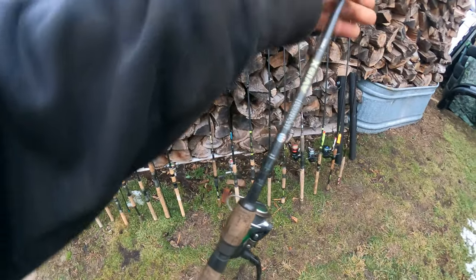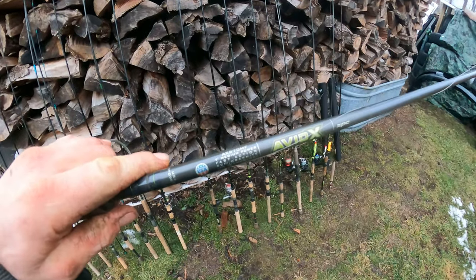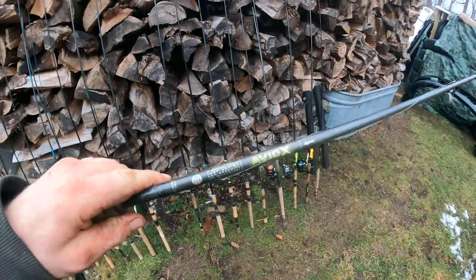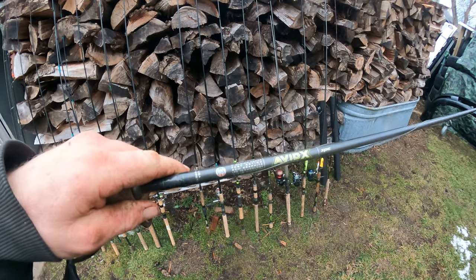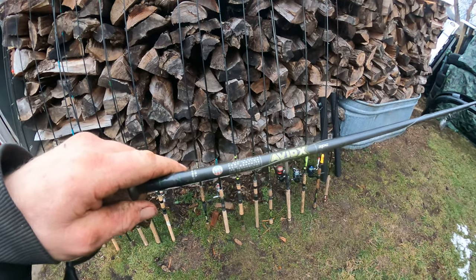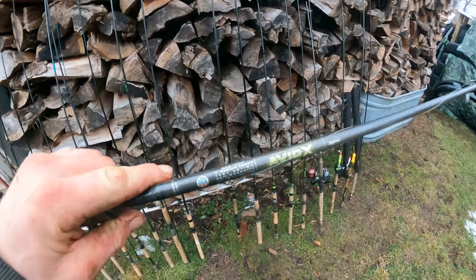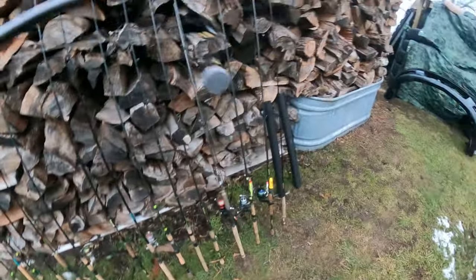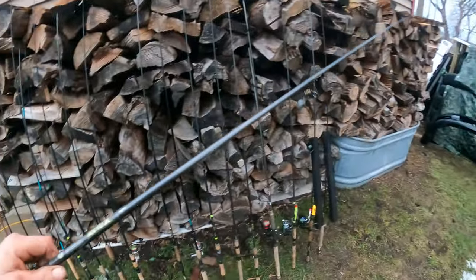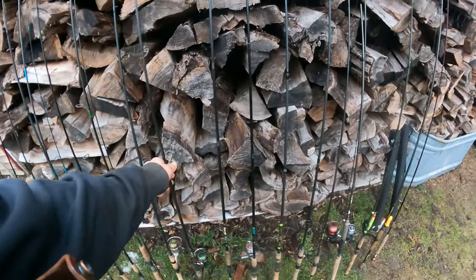Here's a St. Croix Avid X — I use this all the time. This is one of my favorite rods. It's discontinued, and it's discontinued for a reason because it's sweet with those Kigan guides. You'll only find the Kigan guides now on the $650 Legend Extreme type stuff. They got smart and discontinued this rod because it was a premium rod for only a $200 price. This is my go-to rod — I have multiple of them.